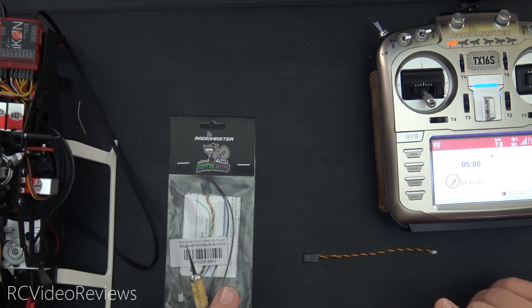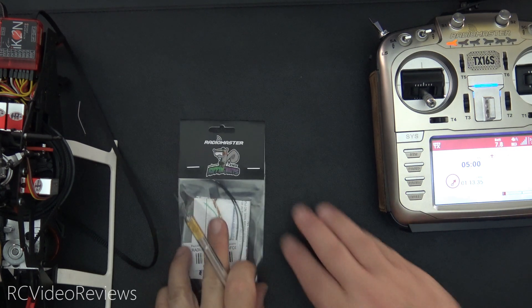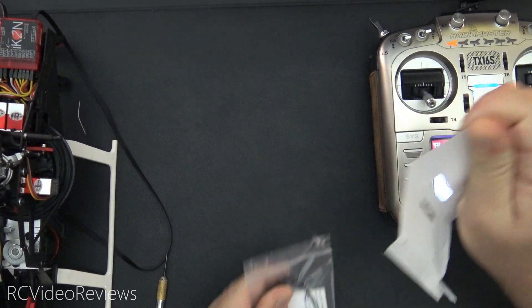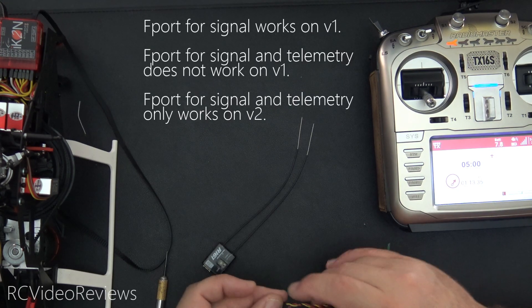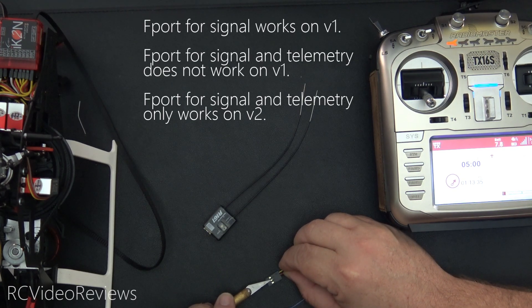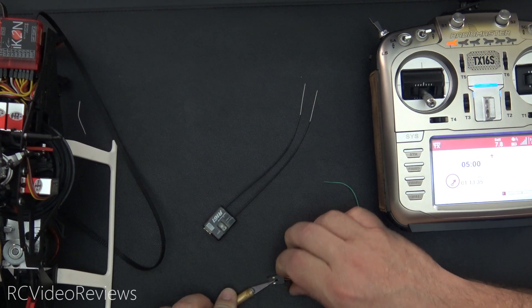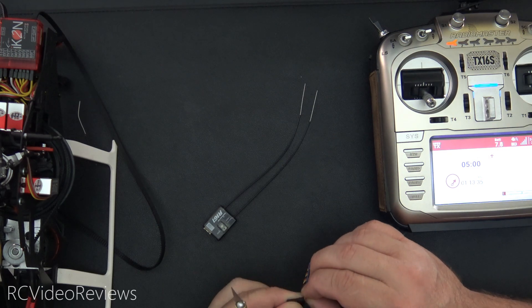The first thing I'm going to do is flash the R161 over to V2, and this is brand new out of the wrapper. We'll take this out of the wrapper, and the first thing we need to do is take your cable that normally would go to your flight computer and make an adjustment. The red pin has to come out of the center because we're going to flash this receiver with the radio.